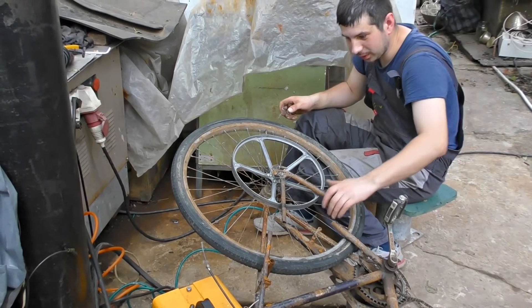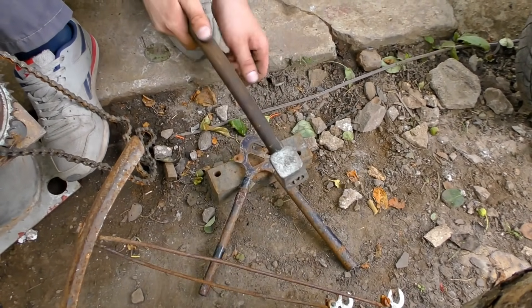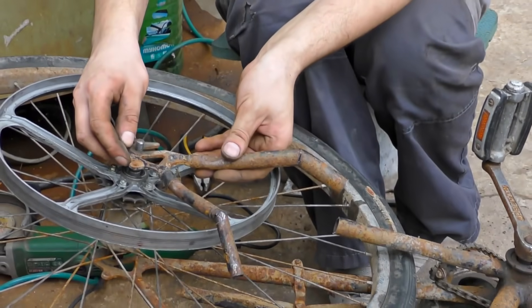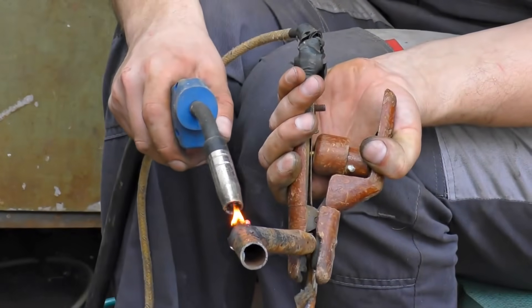Oh, that doesn't suit — what to do? That is just a quick fix as you see. I just bent this tube and it fits the wheel now. Okay, it's time to weld it.